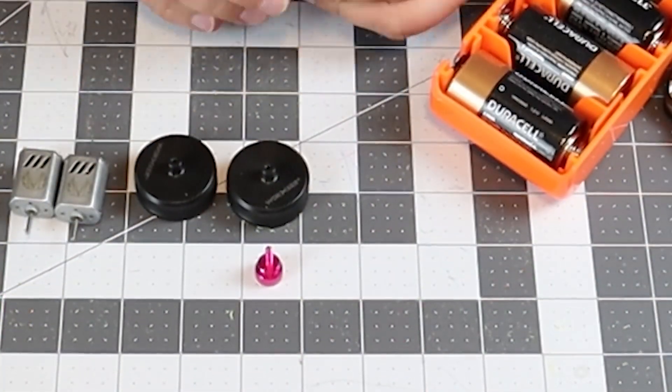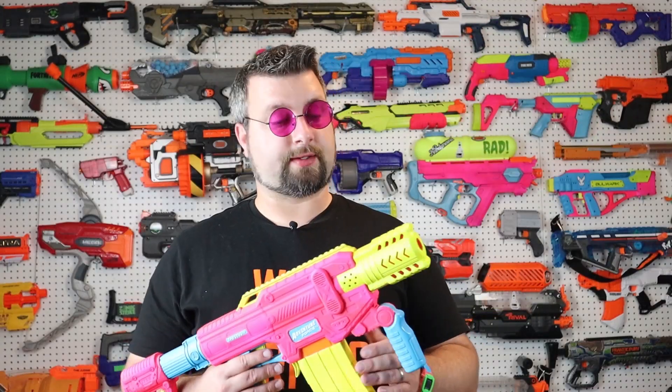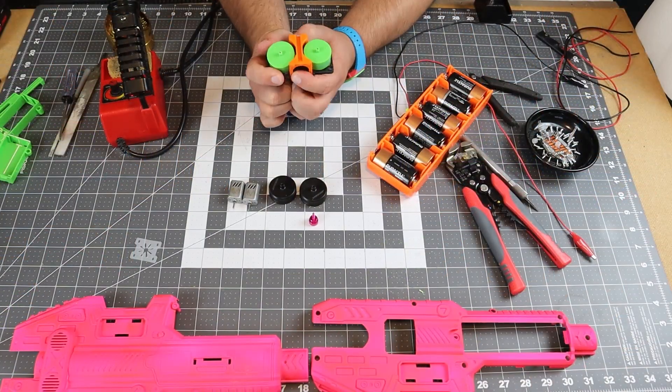As you can see, I decided to go with these Worker flywheels because they are a little bit larger. What this does is it actually offers a little bit more crush on the standard cage.